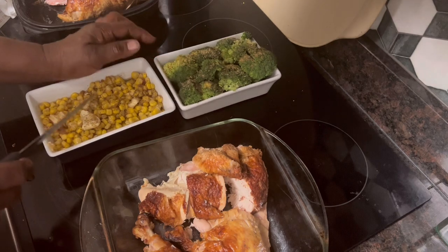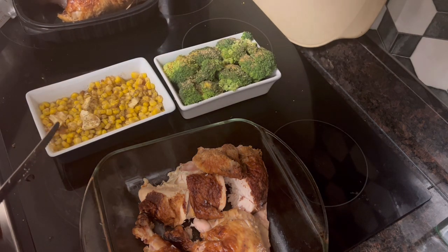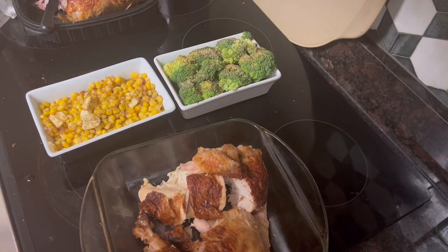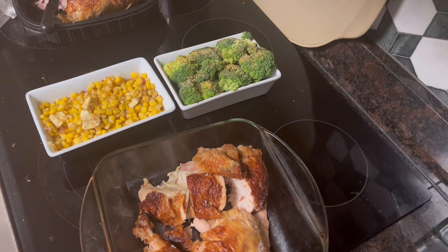I've got a can of whole kernel corn. I put some butter, a little brown sugar, and some black pepper in it. And I'm going to put some saran wrap on it. It's going to go into the microwave for about 10 minutes, and it will be one of the best dishes of corn that you've had.